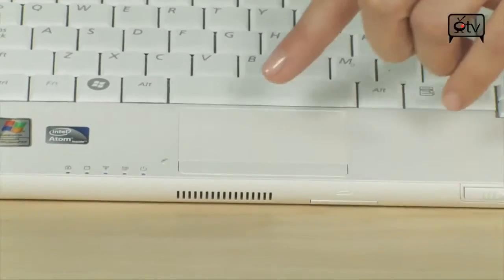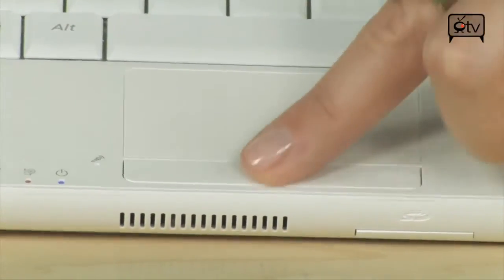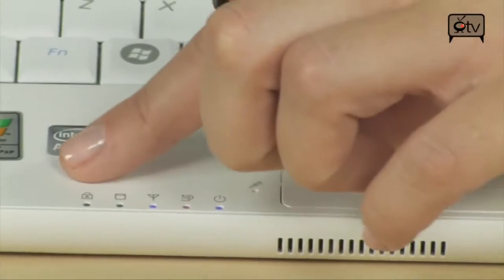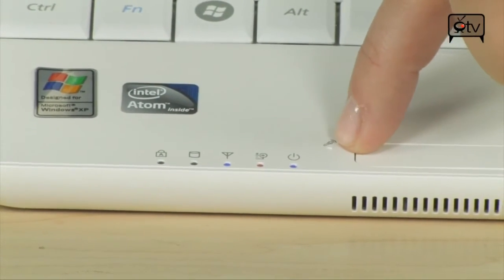Let's keep on moving down and take a look at this touchpad. You have a one-click mouse. Next to your touchpad you will see all of your status indicators and a built-in microphone right here.